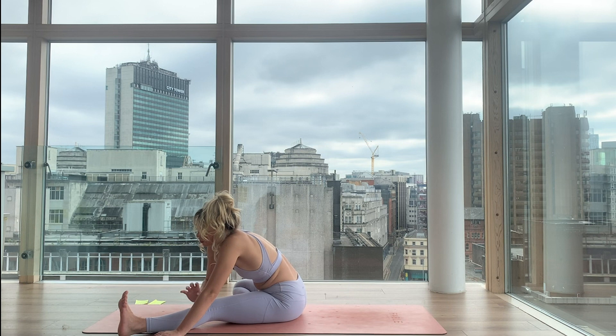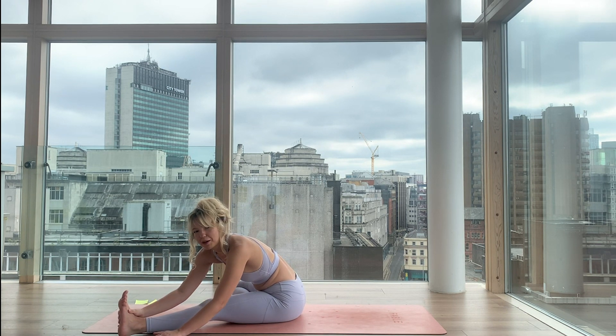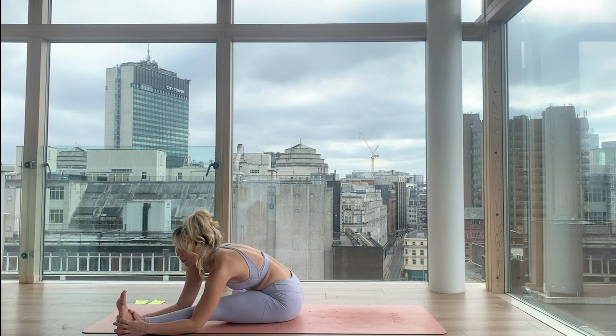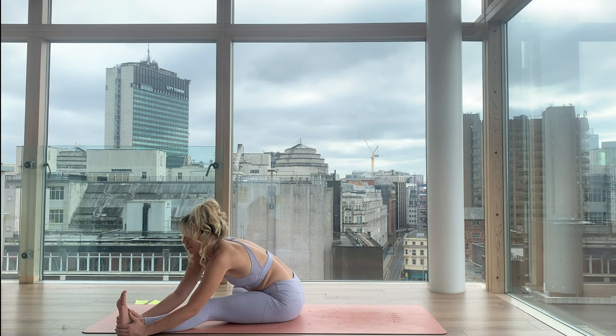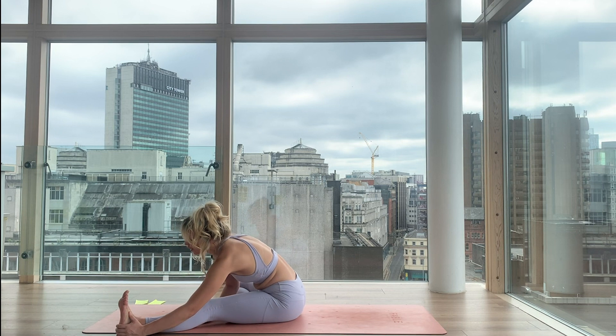Try to speak to every single thing that you feel with the breath. When we can speak to all the sensations with the breath, we can shift our mindset from being so goal-orientated to just enjoying this bodily experience. Breathe into your body. Inhale. Exhale. Now lift the chest back up.